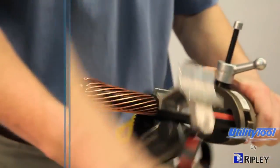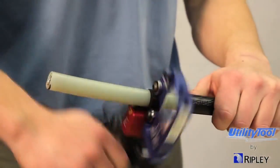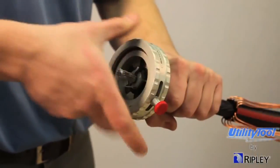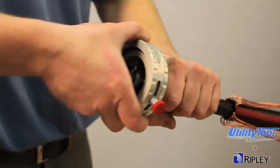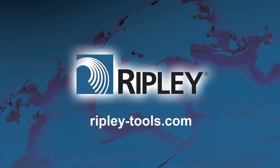The Ripley Utility Tool family of products provides the utility contractor with a safe and efficient way to prepare cable consistently for splicing and terminating. Visit Ripley-Tools.com to learn more about our full line of utility tool products.